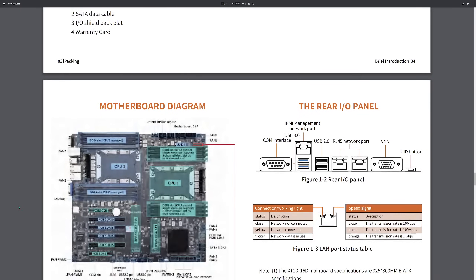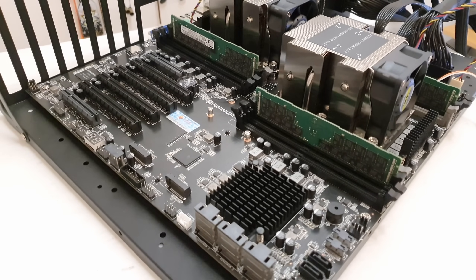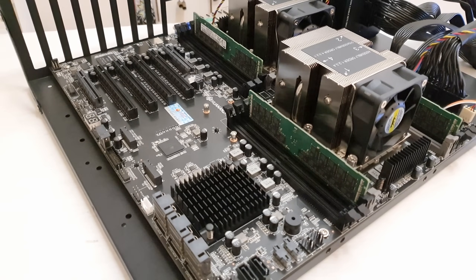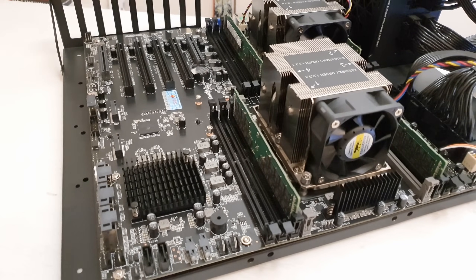The top three PCI Express X16 slots are connected to the second CPU, while everything else is connected to the first CPU — meaning the PCI Express X8 slots, the last PCIe X16 slot, two M.2 slots, and two Oculink connectors. It might be a bit confusing because the CPUs are labeled CPU1 and CPU2, while the PCIe slots are labeled CPU0 and CPU1. So PCIe slot CPU1 is connected to CPU2, because CPU2 is actually CPU1 and CPU1 is actually CPU0. CPUs start from 1, and PCIe slots start from CPU0.